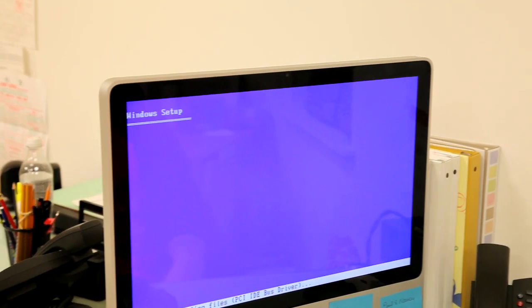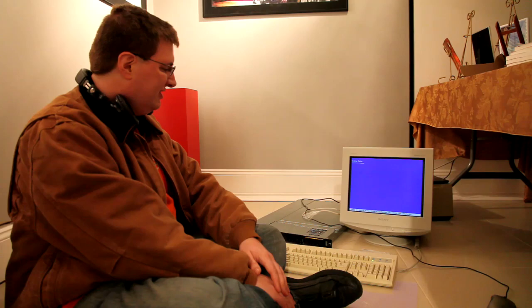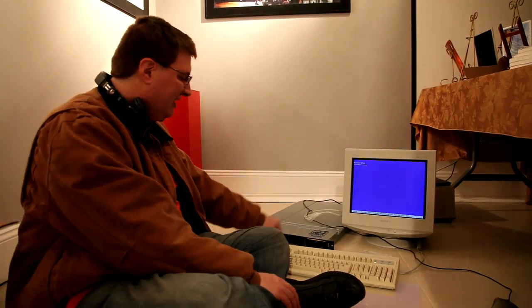We're setting up Boot Camp on this Mac so the Mac will be able to boot into Windows XP and then it will be able to render along with the other computers in the render farm. Overall, I'm just getting started installing Windows over here. Just have to load the SCSI drivers for the drives here.